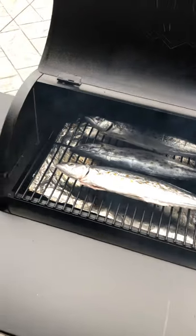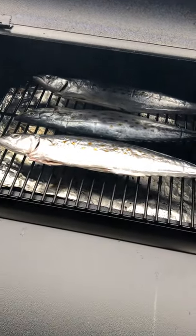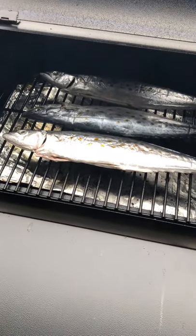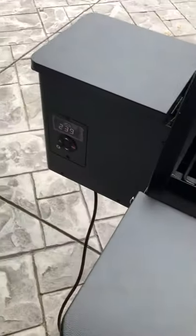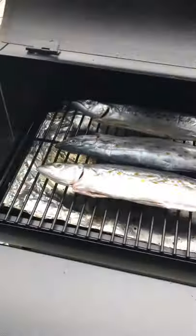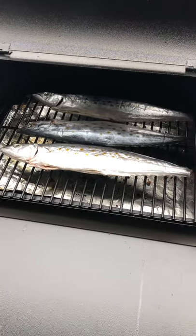Alright guys, another update. We're smoking the Spanish mackerel like I told you. Basically marinating the fish for five to six hours with just salt, then rinse the salt off. Now I set the temperature for the Traeger at 250, and we're trying to cook it for about 60 to 90 minutes.